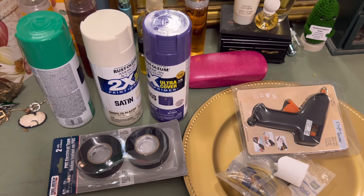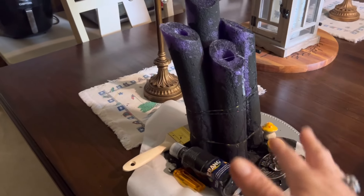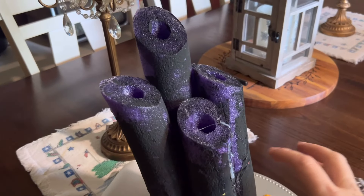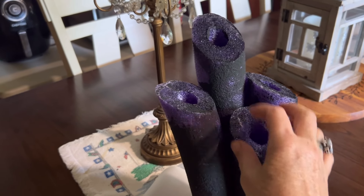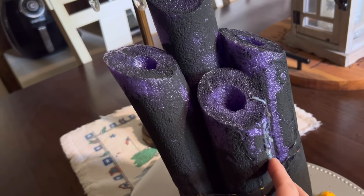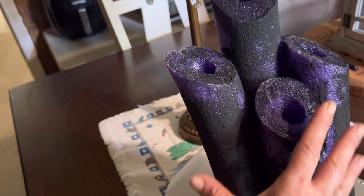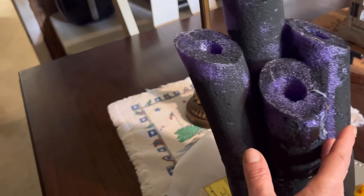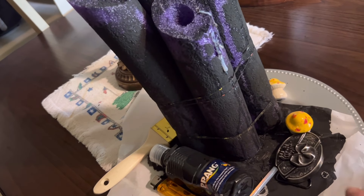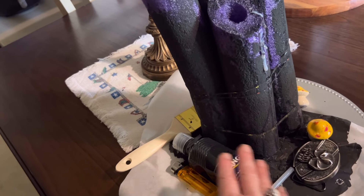We'll go further with the prototype that we experimented with and did all kinds of things with, so we can see exactly how things go. We tried different glues, different paints and sprays that didn't work. This is the idea for the drip that's going to be on this to make it look more like candles. There's the parchment paper which you'll need to color your tubes.